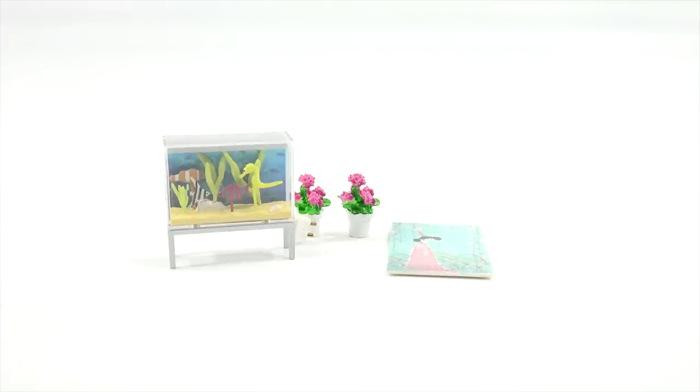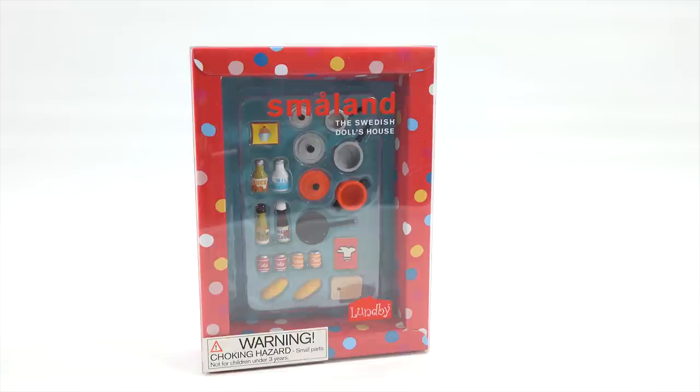Let's move on to the final little set — remember, that was the kitchen items. Those will be fun to look at. And this is the last set I'll ever do for Lundby at this point because we have a lot of sets.